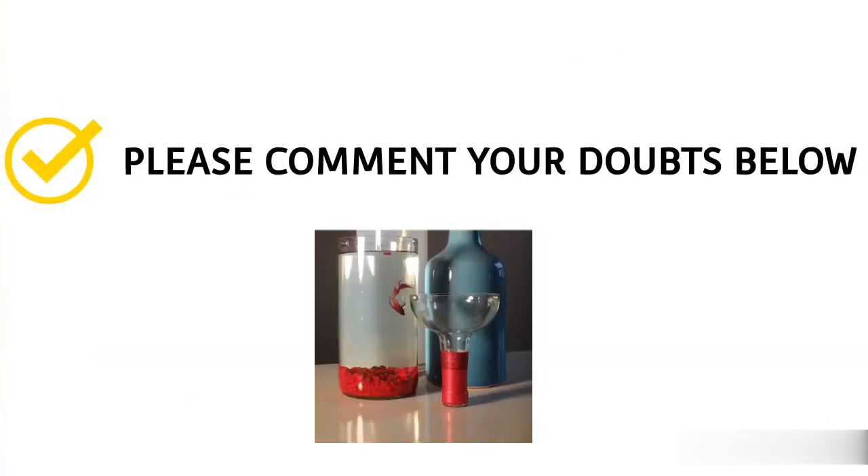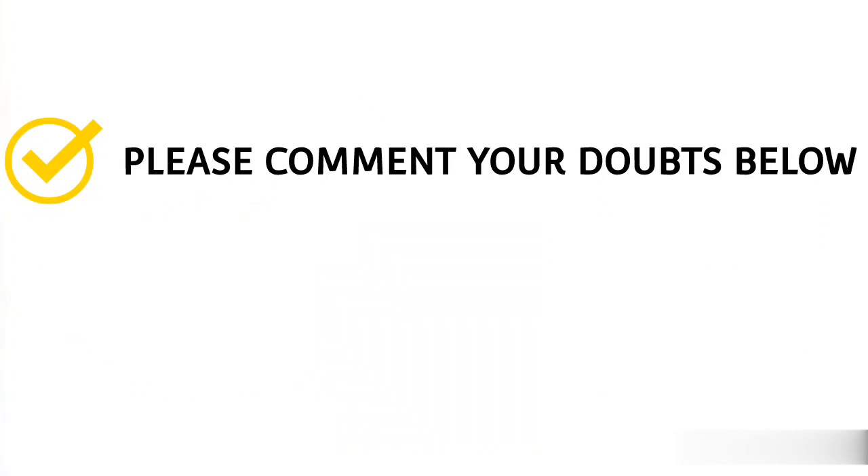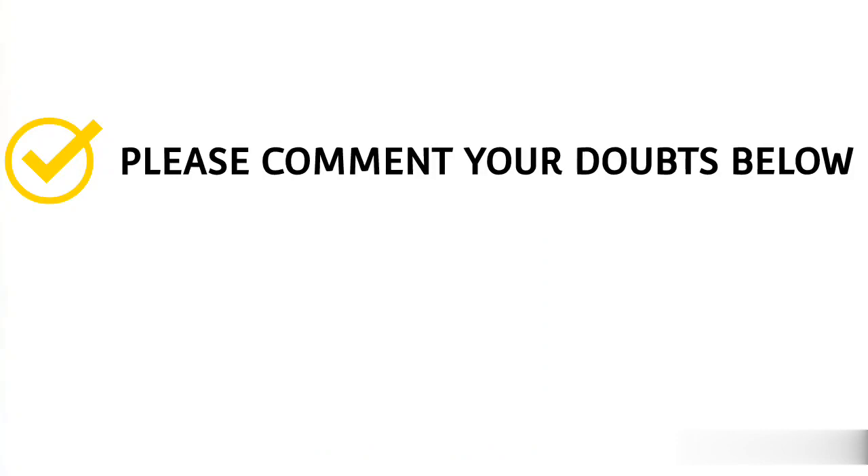If you want to join in there, you can see the description below. If you want to cut the bottle, I will do this video. I will support you. Thanks for watching this video. If you want to join, you can join in there.